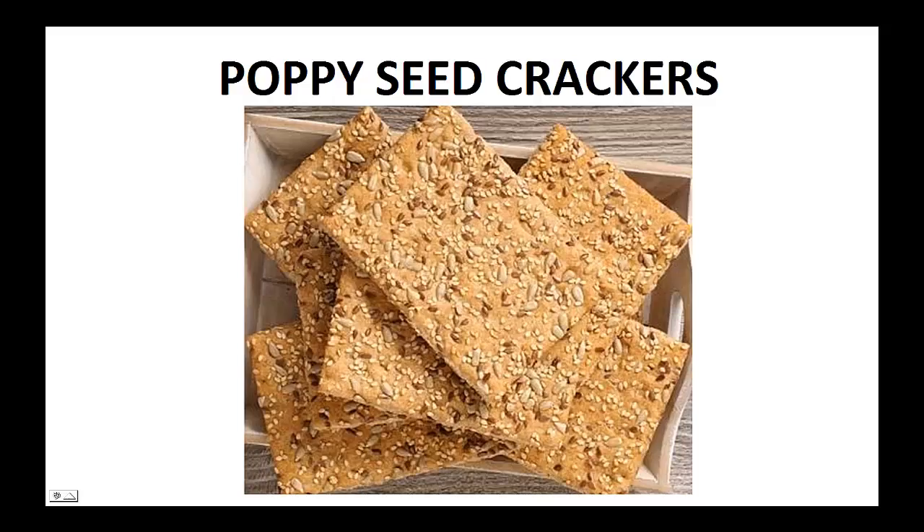Hey there, it's Polly Peters. In this video, I want to talk about paleo snacks and give you one simple recipe to help you with the paleo diet.